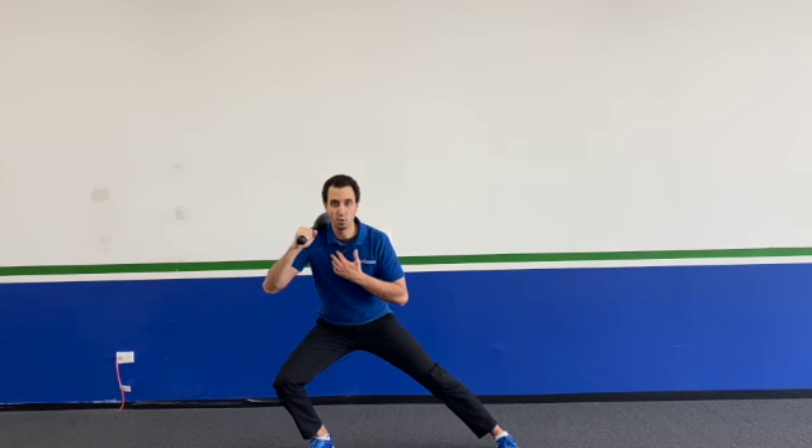My right leg is what's actually taking my step for the lateral lunge, so my left leg is going to stay planted. Taking that right leg, stepping wide, dropping down into that lateral lunge as low as you can go, coming on up and stepping it back. You'll basically stay with that right leg step the whole time. That's the first way to do this.